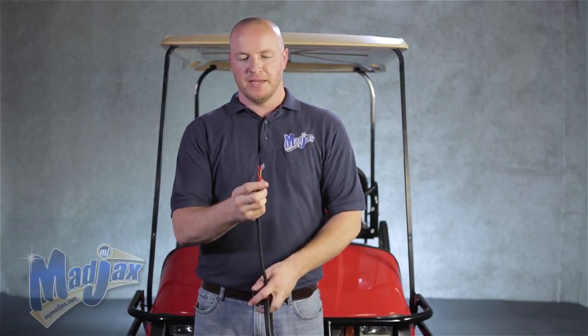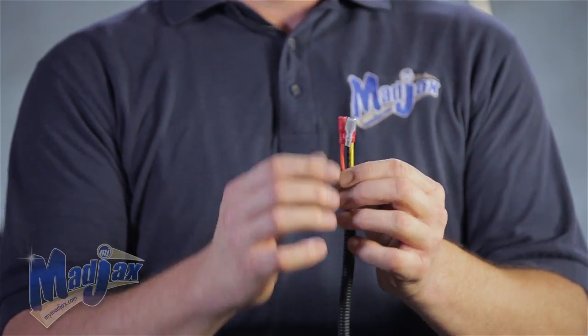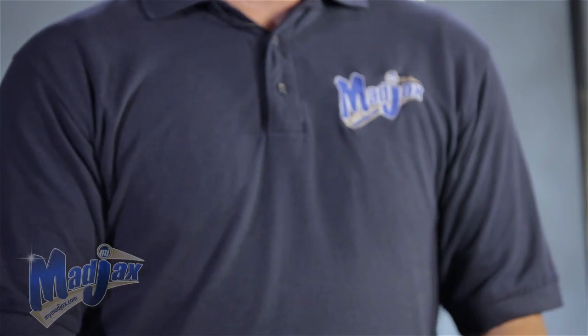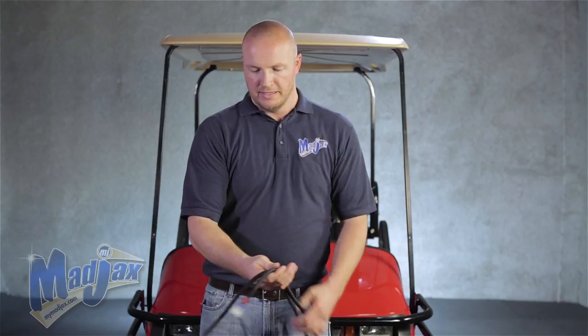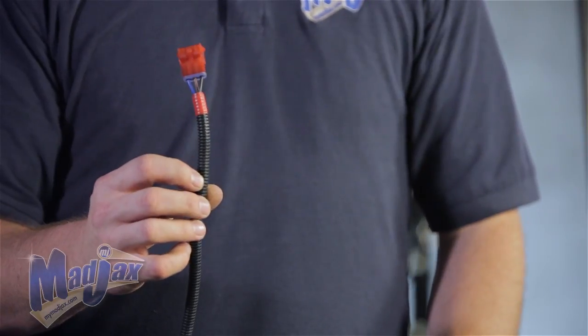A little further down from that, you'll see orange, black, and yellow wire. These go to your brake pad. Next, you'll see the battery terminals. These hook up the light kit to the battery.